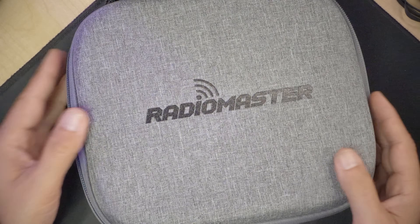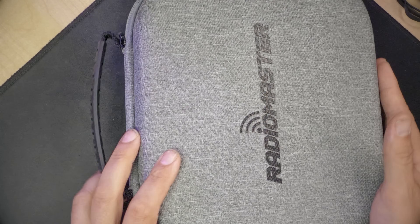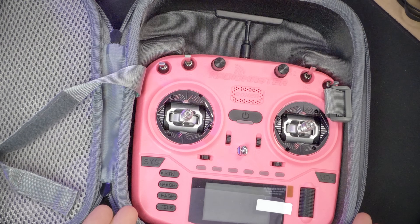But today, I'm going to show you the radio that is replacing the Radio Master Boxer as my new daily driver radio. My new daily driver radio is also from Radio Master, and it is the new Radio Master Crush. It's a Radio Master Boxer, but in better colors.